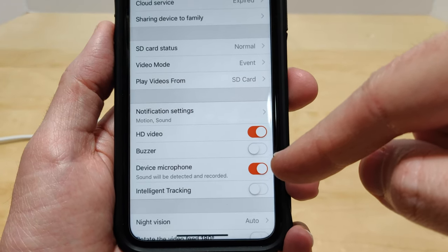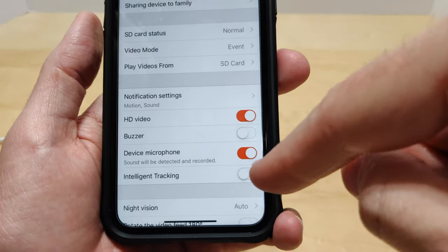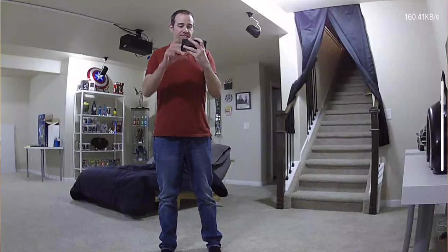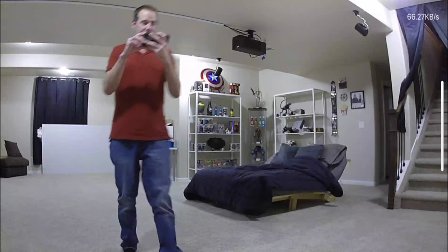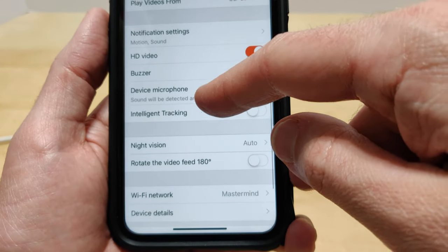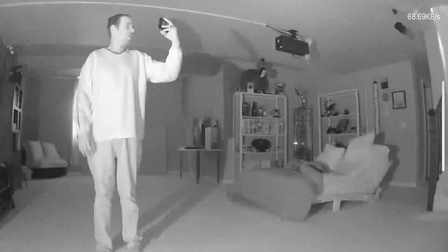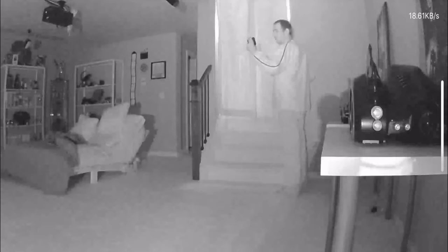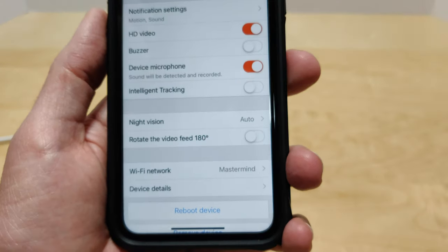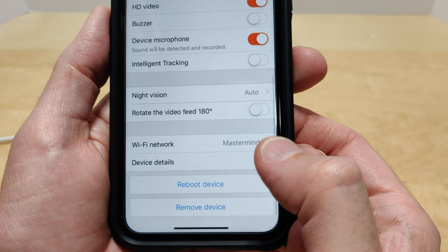The camera has a microphone so you can opt to have sound recorded as well as video. Intelligent tracking is really cool — if the camera detects any sort of motion, it will follow that motion, and once it doesn't detect any more movement, it returns back to its original position. Night vision can be set to on, off, or auto, and it has no issues tracking even at night. The camera also switches fairly quickly from day mode to night mode — it takes about three seconds to adjust. You can also rotate the video in case you want to mount this upside down on the ceiling. There's your Wi-Fi network, and you can reboot or remove the device from here.